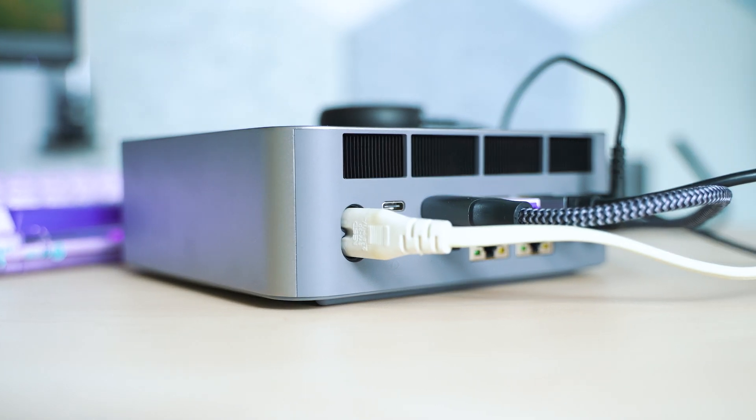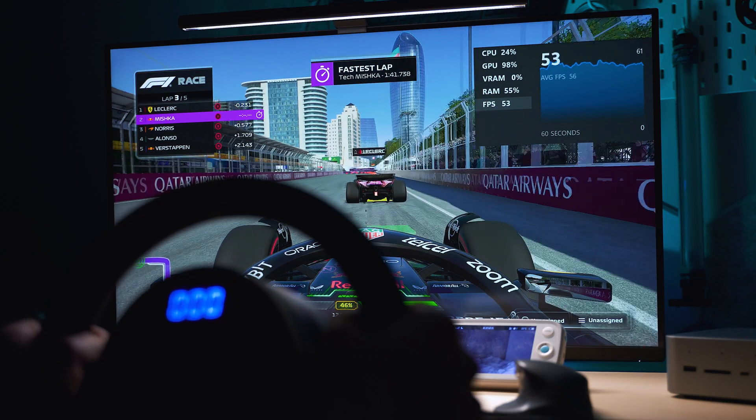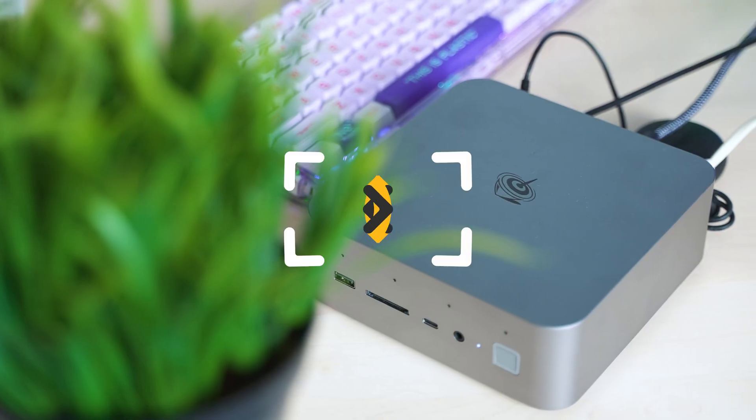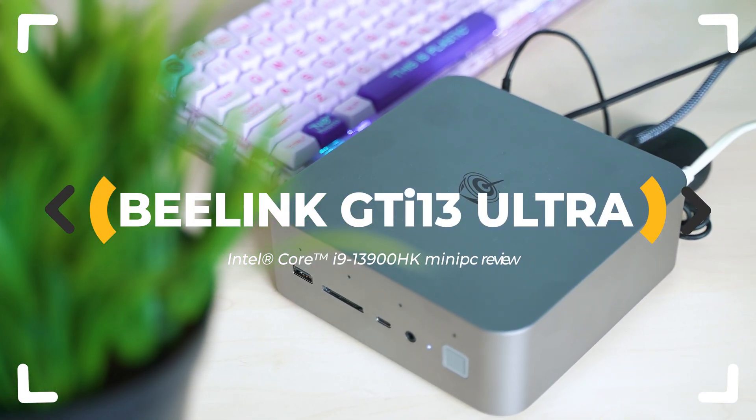This mini PC supports a docking station for an external graphics card and promises to be as good as a desktop computer at a much better price. So is the GTI 13 Ultra that good? Let's inspect!